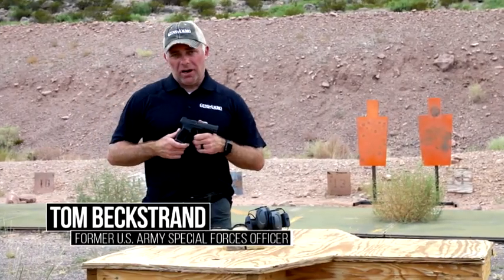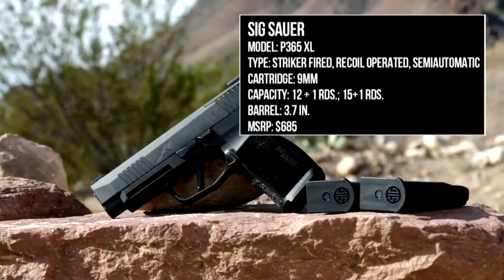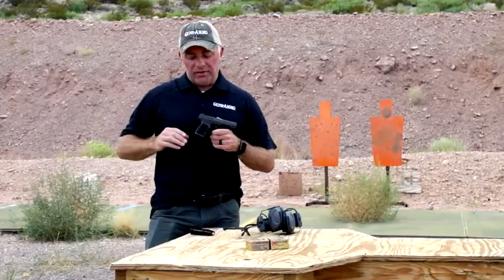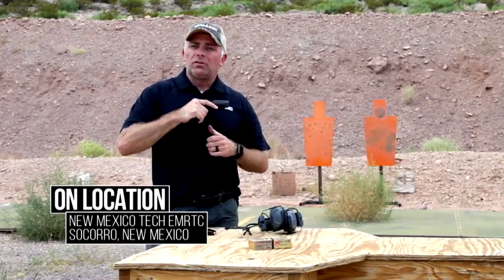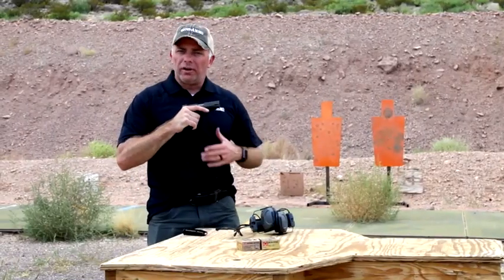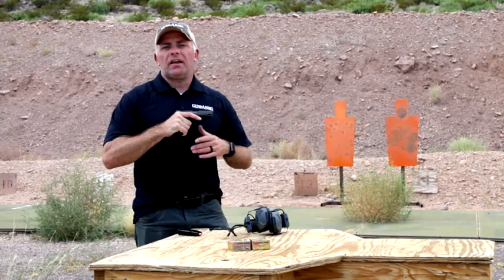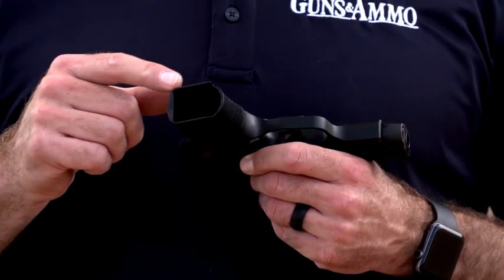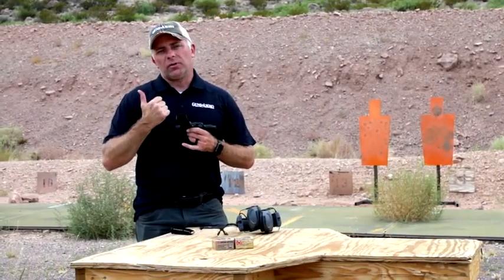Sig announced the P365 a while ago and has just recently come out with the P365 XL. They extended the grip frame about a half an inch, which allows the shooter to get their whole hand on the grip without interfering with the base plate on the magazine. So if you want to do a quick mag change, the odds of getting the magazine caught on the heel of your hand are greatly diminished. They also integrated a magazine well into the bottom of this extended grip, so as you drop one mag and go to feed the other one in quickly, you now have a funnel to help channel it in.